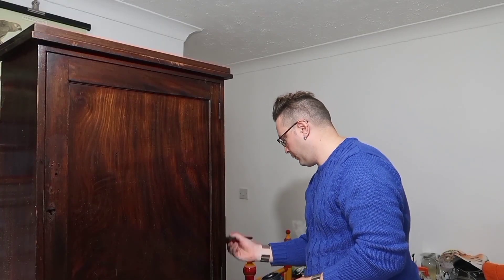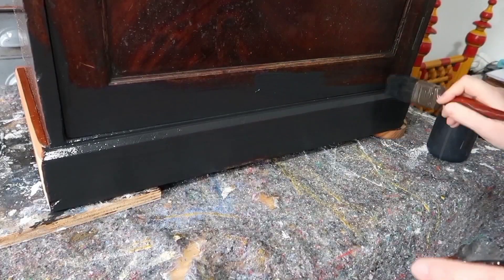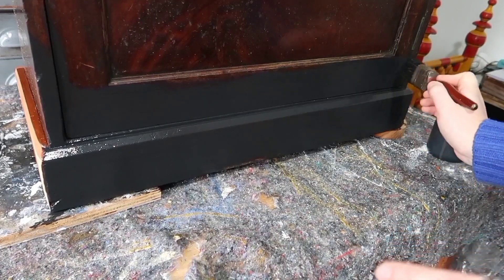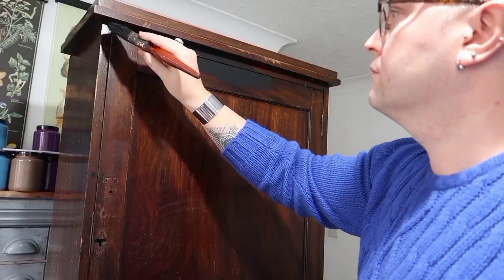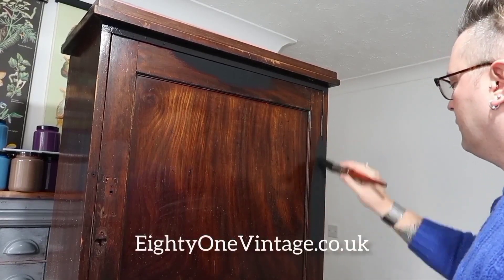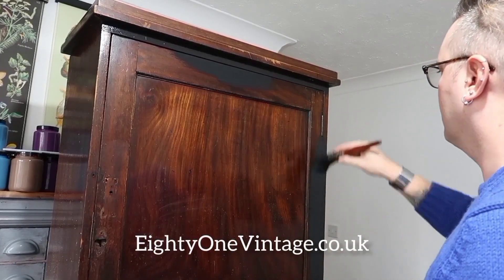Fernie paint is our new range of paint which is low VOC and works brilliantly on furniture pieces — I've literally been using it for years. Any time you purchase it, it directly helps support us and our channel. If you're interested, head over to our website at 81vintage.co.uk.